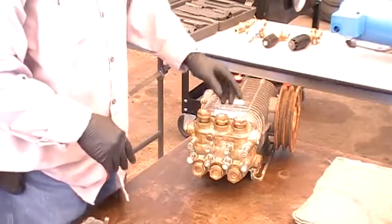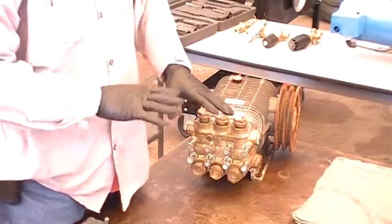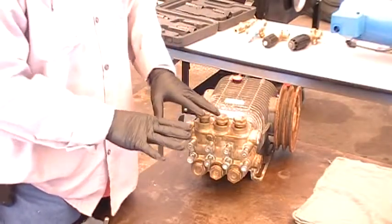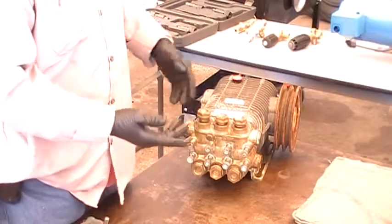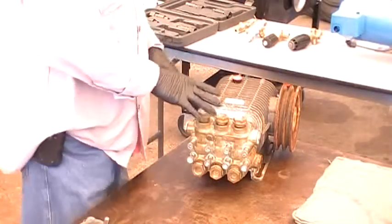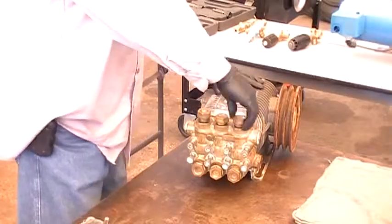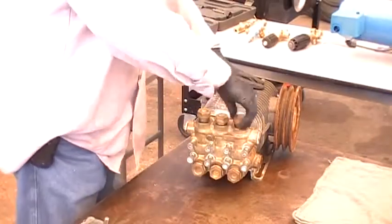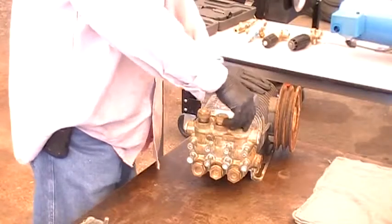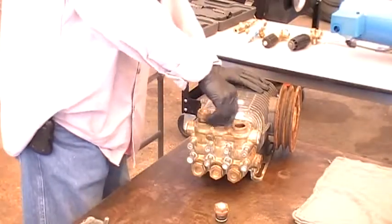Now this pump — we're going to start off with doing the valves. I'm not going to go into too much about the nozzles, just about matching up to the gallons per minute at the pressure. What we're going to talk about is going over the pump itself. These are your valve caps. They come in high pressure and low pressure. First thing you do is take out your valve caps.